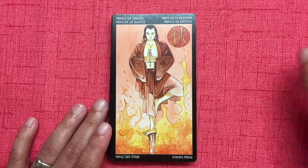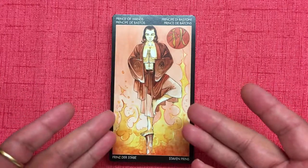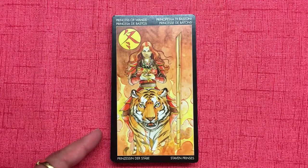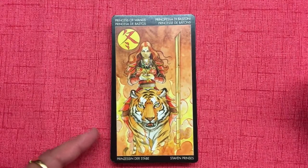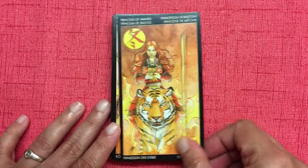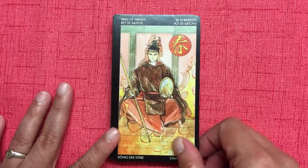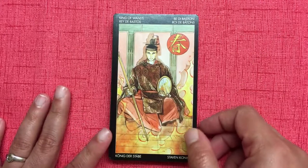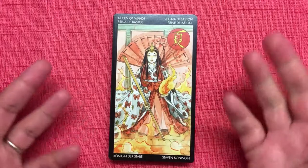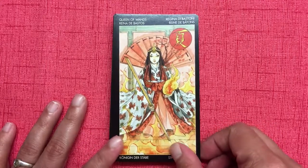The court cards are also switched up. Instead of the traditional Page, we see the Prince of Wands — autumn. Then the Princess of Wands — winter. The King of Wands has spring; he's got a mirror in his hand, showing you your reflection. The Queen of Wands is all summer — all warmth, with fire coming from her hands.